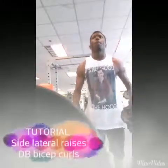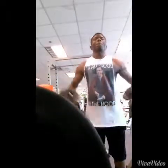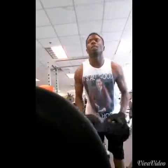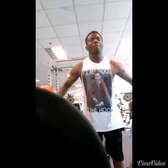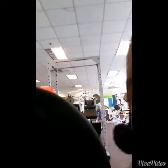This is a tutorial for side lateral raises and dumbbell bicep curls. People vary their stance when doing side lateral raises — today I went with more of an upright stance, but normally it's more of a bent-over row type stance, and that's how I prefer to do it.